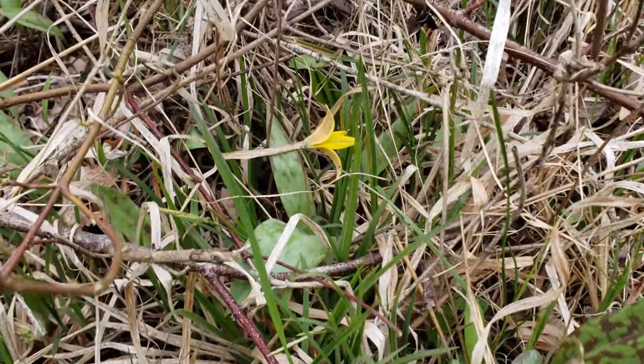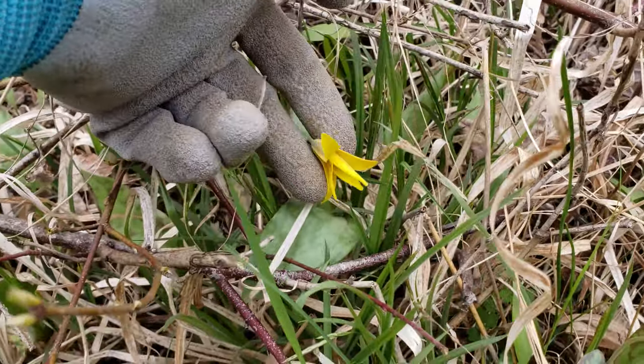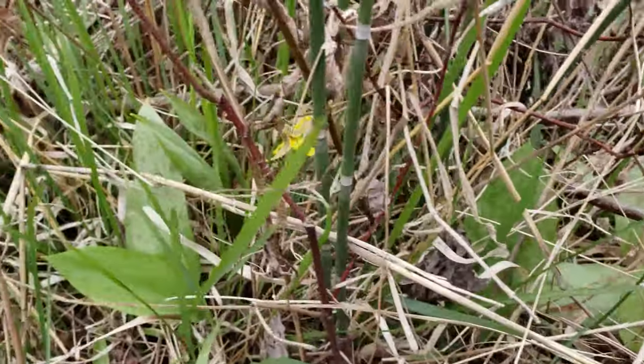This is a toad lily. They usually only have one bloom per plant. Look how pretty that is — I'll show you the bloom. It's very lovely and the leaves sort of look toadish, but look — there's another one right there too hiding.